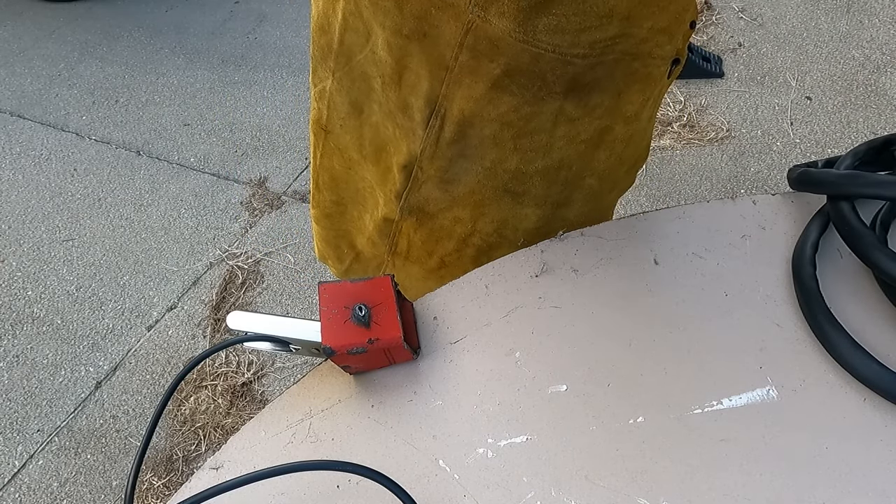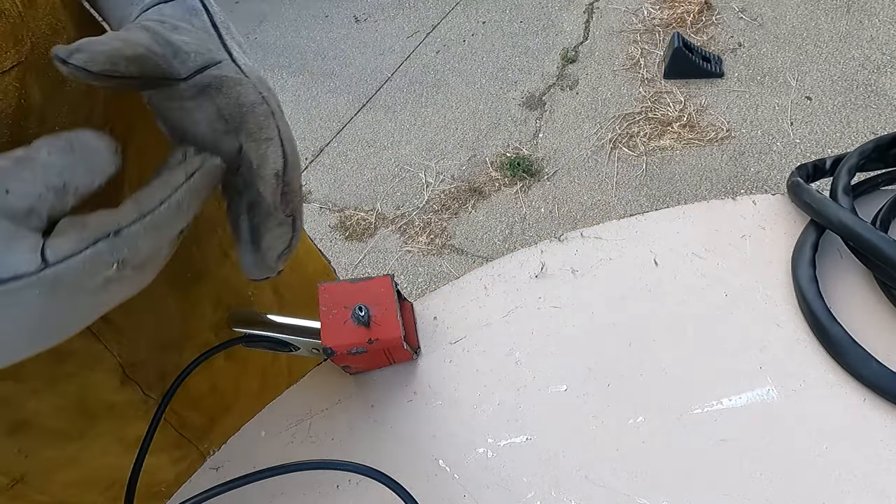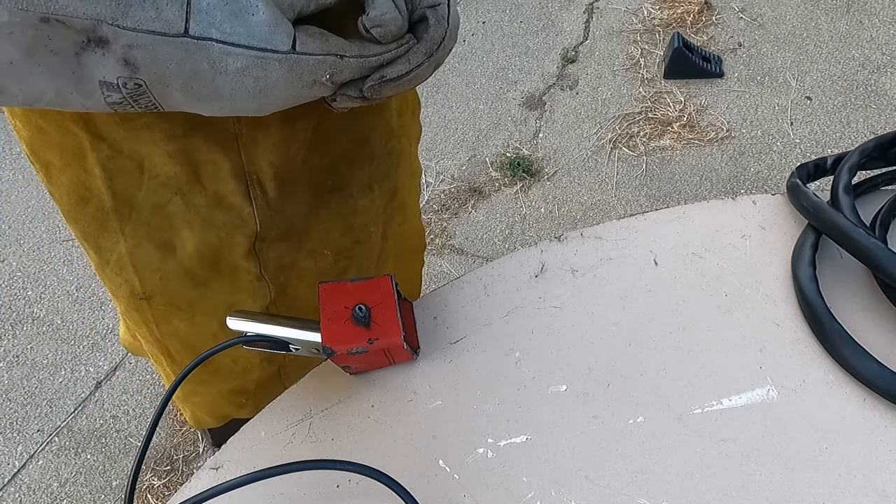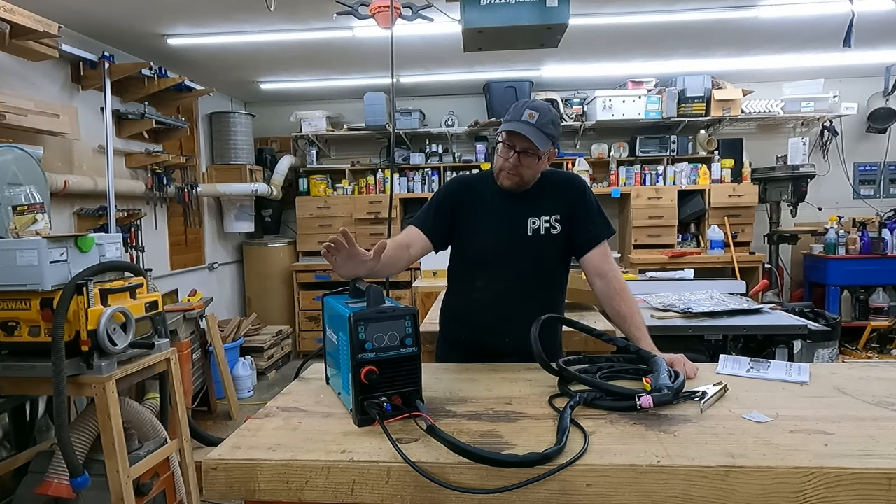Piece of cake on the plunge. I'm going to clean up here and then take you back into the shop for the recap.